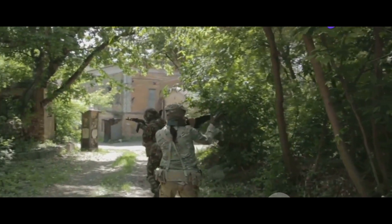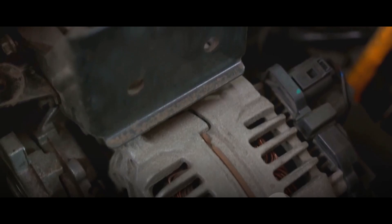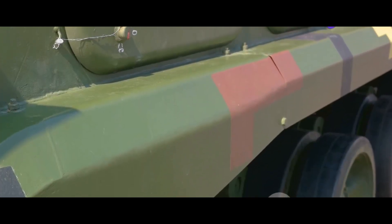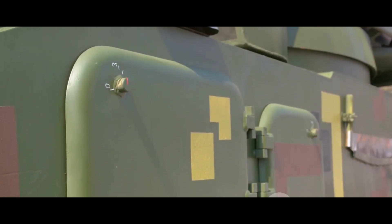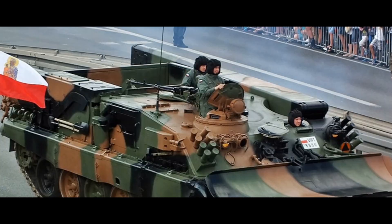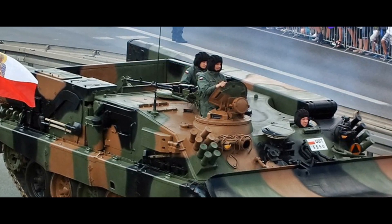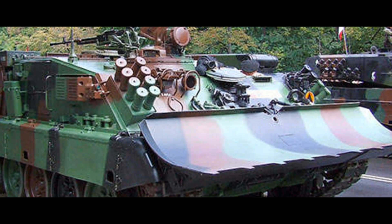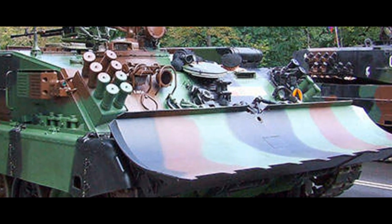The WZT-3M is a remarkable fusion of Polish design and Indian production. Under its rugged exterior, the WZT-3M houses a powerful 780-horsepower V84MS diesel engine. This engine is the heart of the WZT-3M, enabling it to charge ahead at a top speed of 60 kilometers per hour over a range of 400 kilometers. Weighing in at a formidable 42 tons, this armored recovery vehicle stands at a length of 7.4 meters, a width of 3.4 meters, and a height of 2.7 meters.